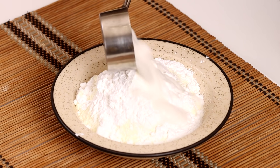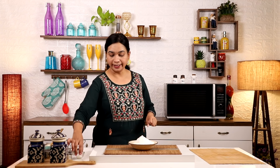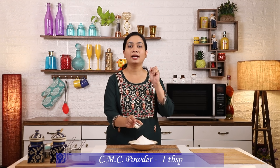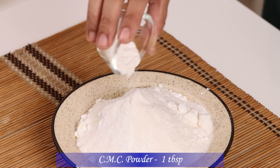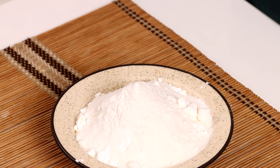If you make ice cream you will need GMS powder. Here we will also add GMS powder. And what is CMC powder? CMC powder prevents ice crystals from forming in the ice cream. There are two ingredients in your kitchen.